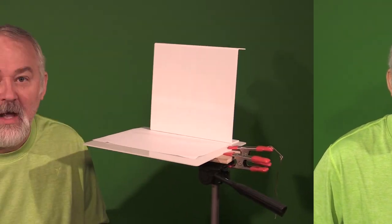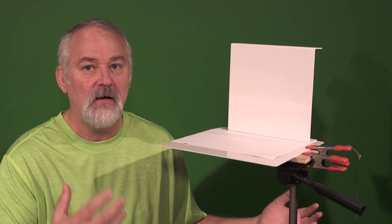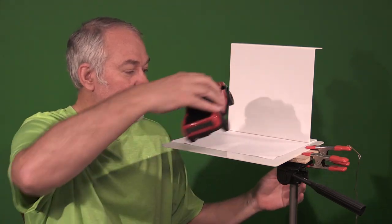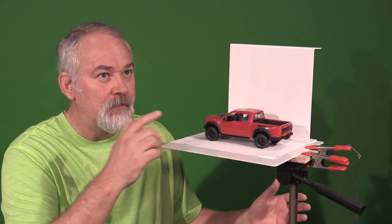So without any further ado, we're going to animate a toy model. Let's go step by step. The first thing that I do is take a picture of the model — let's use this as an example.